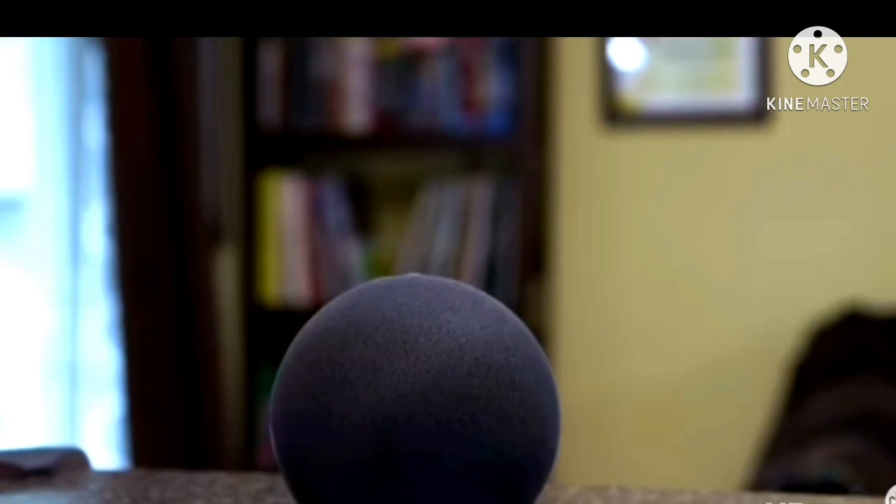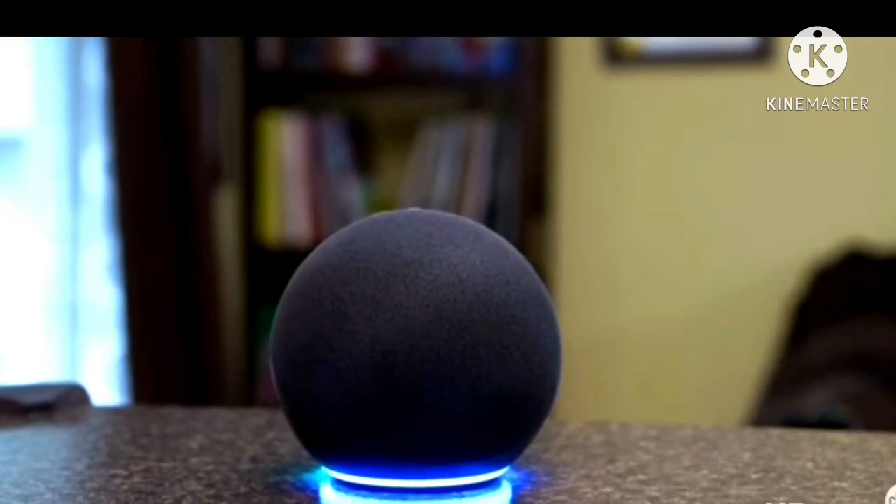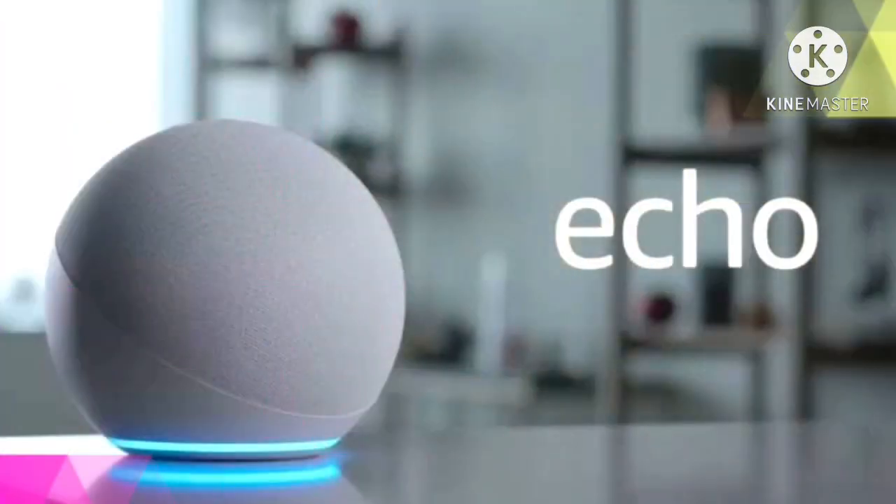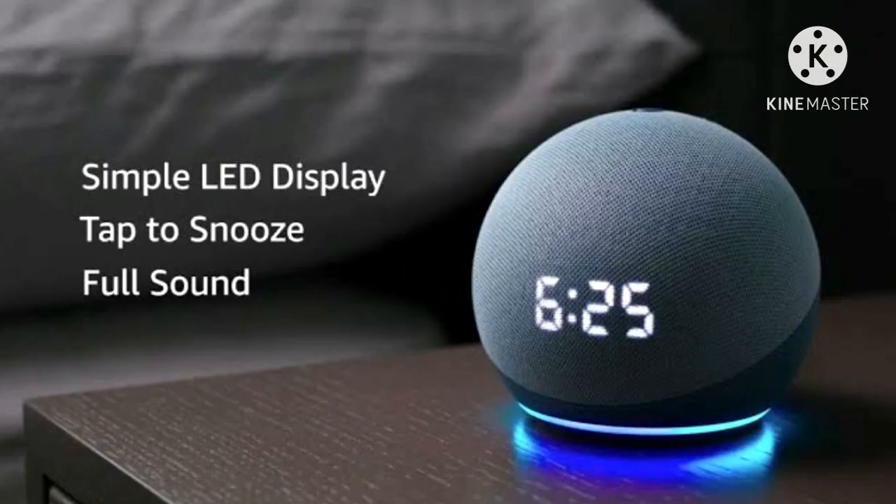It is such a deal-breaking design. The essential quality of the Echo Dot is retained in the 4th generation device, which is half covered in fabric and the rest shows off matte plastic — somewhat of a dome. The flat side prevents any kind of rolling action compared to the older Dot.